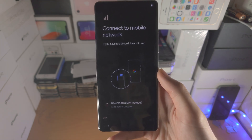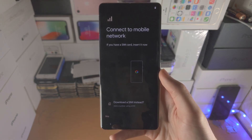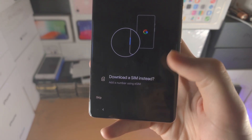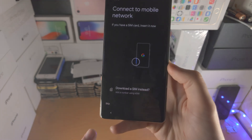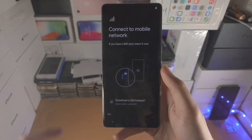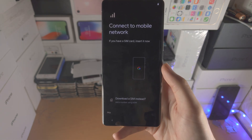From here it's asking you to insert your SIM card into the Pixel 7 Pro. If you have eSIM, you can also select 'Download a SIM' instead. You don't need to insert or activate a SIM card right now — there is a skip option — but if you'd like to insert one and don't know how, I'll have a dedicated tutorial in the description.